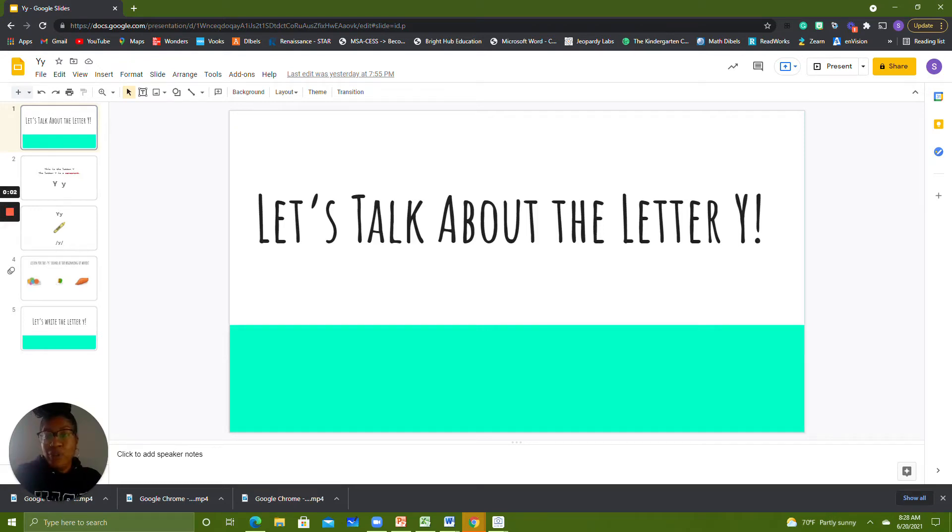Hello friends! I'm so happy you joined me again for some learning today. Today we're going to learn about the letter Y. Before we can get started, you need to make sure you have some materials.